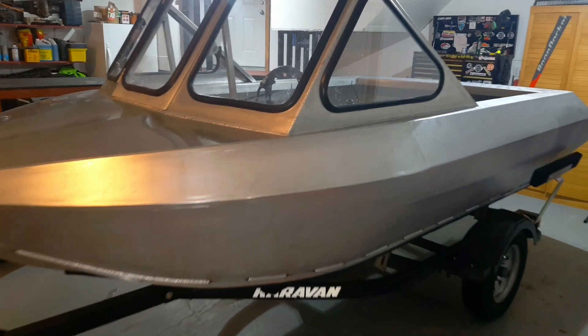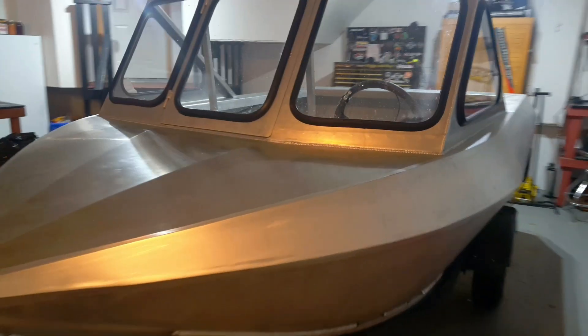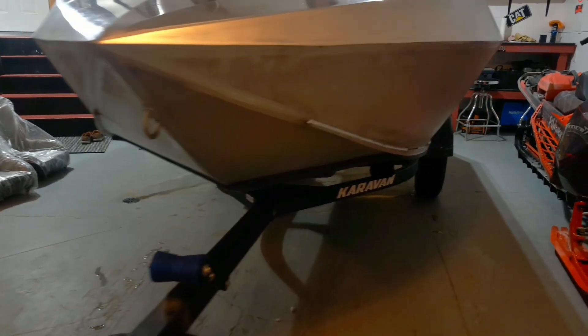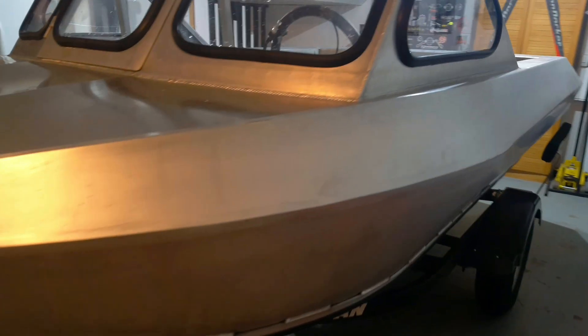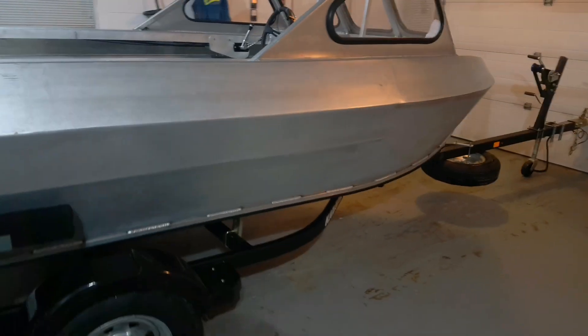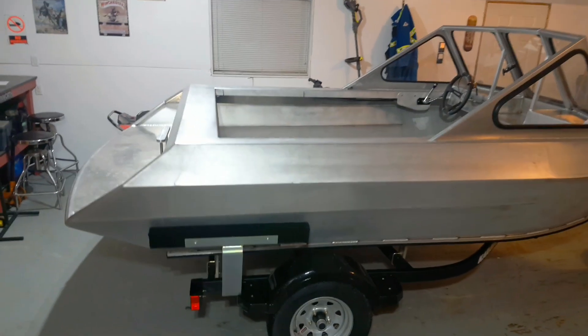Check this bad boy out! Look at that bad boy — that's sweet man, look at that. That thing is awesome.